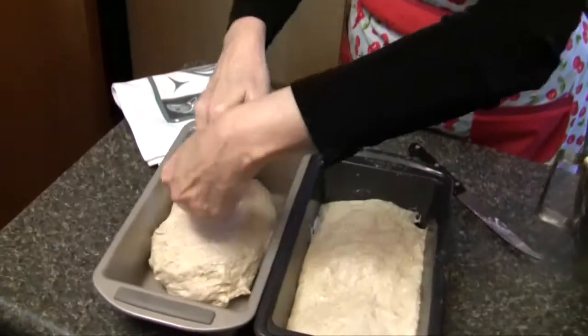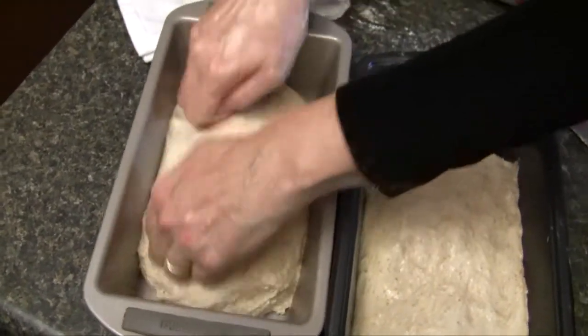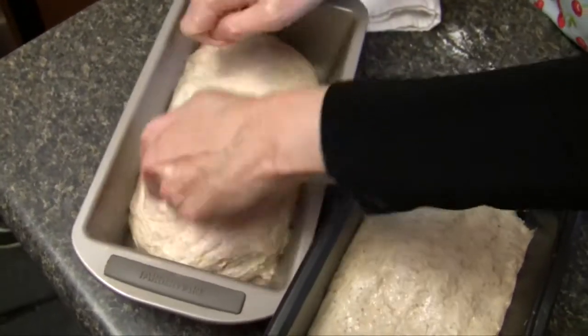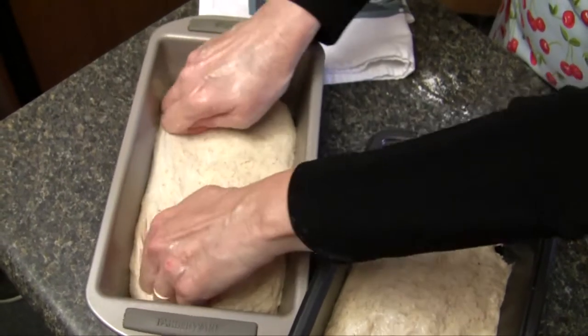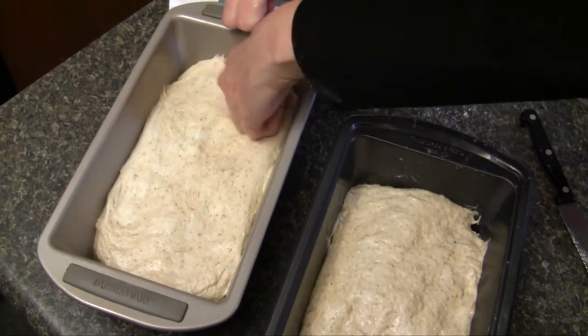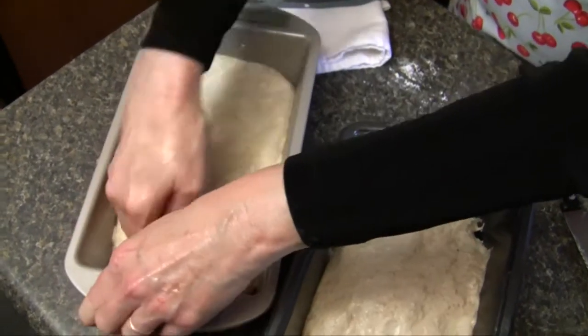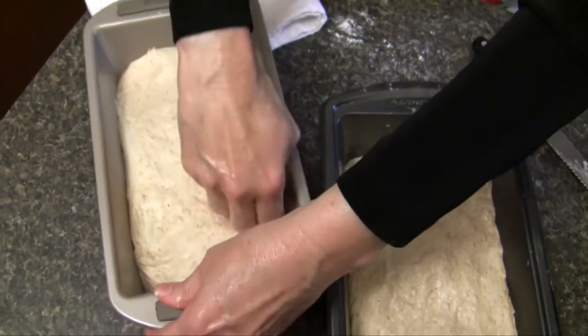Then lay it into your loaf pan and push in both directions. If you just push in one direction, your dough will follow you wherever you're pushing. So you have to push in opposite directions each time. You're getting it in the corners because even though it will rise, if you don't get it in the corners, sometimes you'll have an air pocket there and that makes it so it's not such a pretty loaf of bread.